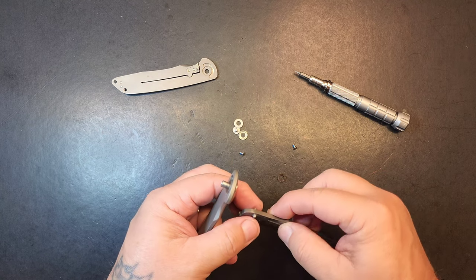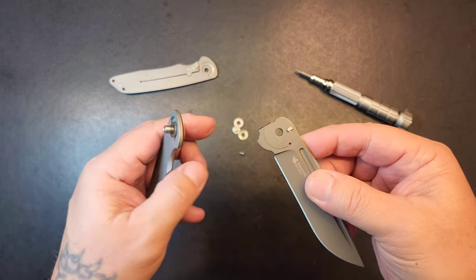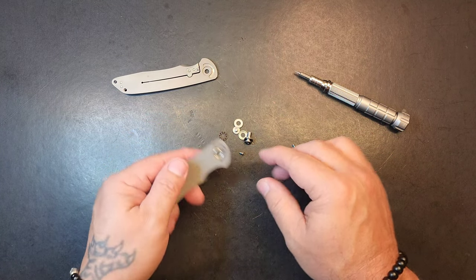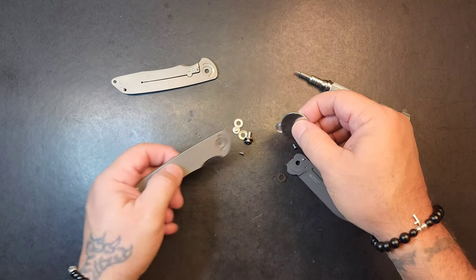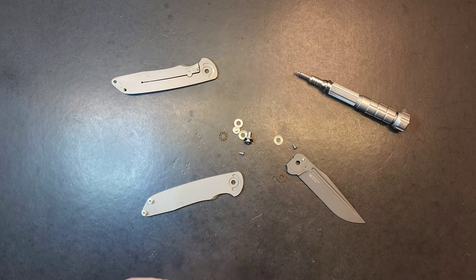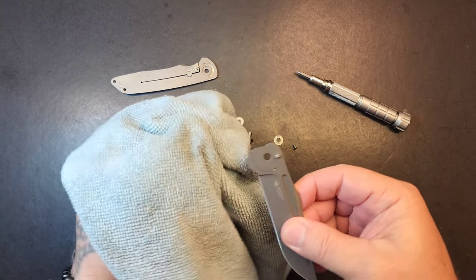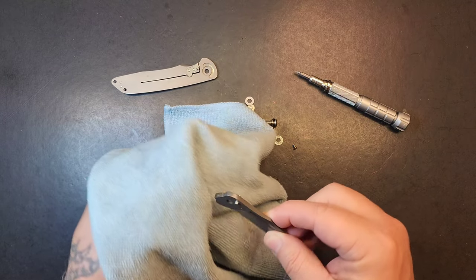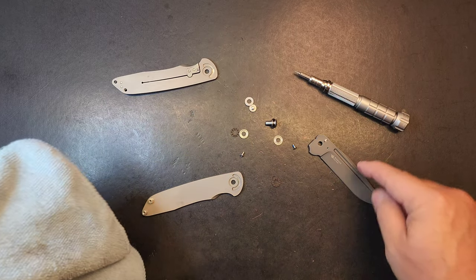I wonder why they did that - that's interesting, I've never seen that before. It's kind of dirty in here and I think the reason is they greased it, they didn't oil it, they greased it, and that grease is dirty - it attracts dirt. Anyway, let's clean it up, we'll put it back together. I do like this coating, it kind of matches the titanium.